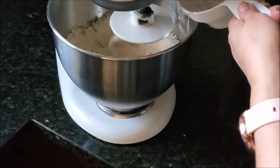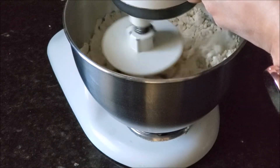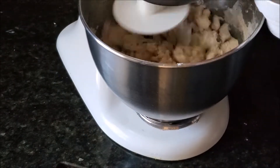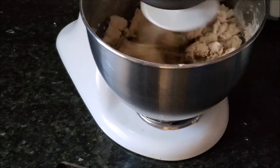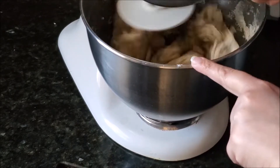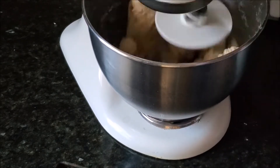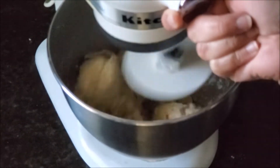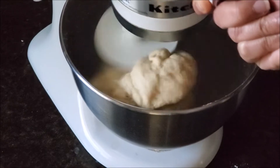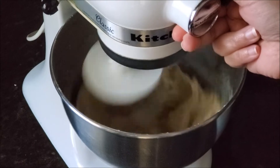I'll start on the lowest setting and start adding water little by little. When you make your roti dough with hand you don't add all the water right away, and that's what we are doing in this stand mixer as well. Keep on adding until you start seeing there is no dry flour. Then take the stand mixer setting to a little higher — four or six — and keep on adding water until your dough comes to the desired softness.